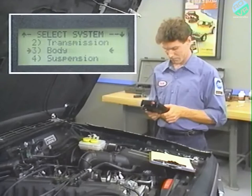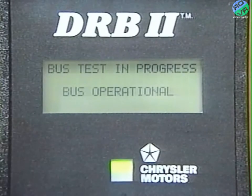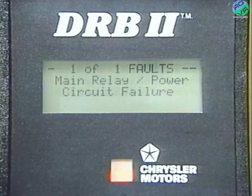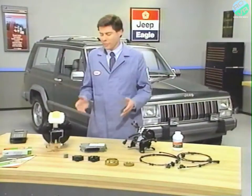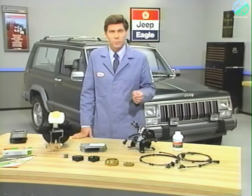When you get to the Select Systems menu, choose ABS. The DRB-2 will then test the C2D bus. When the ABS menu appears, access Read Faults. Write down the fault message so it can be erased when you're finished. The components of the Tevis Mark IV system are not repairable, but most components can be serviced individually by replacement.